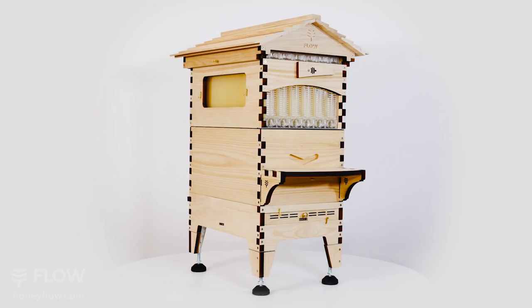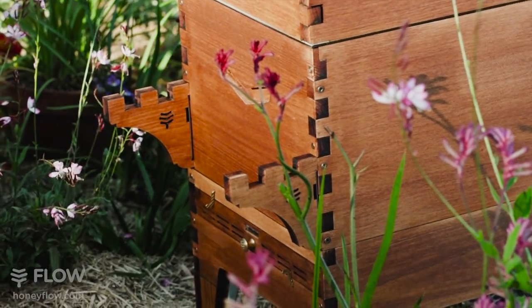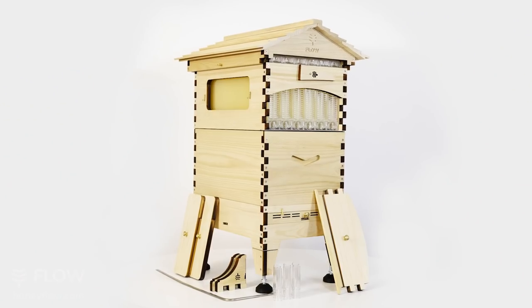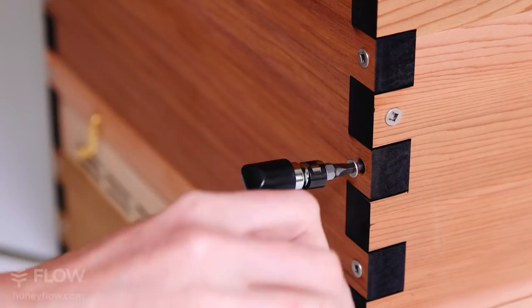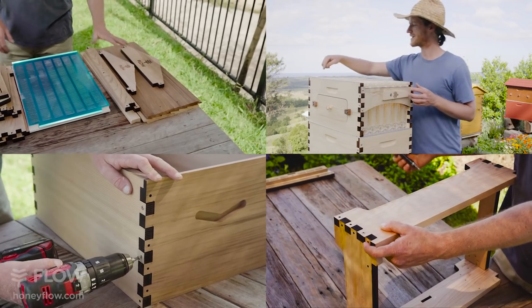By popular request, we have created these adjustable harvesting shelf brackets as an optional extra to make it even easier to collect your very own fresh honey directly from your hive. The kit comes complete with everything you need to put your hive together — tools included: square and Phillips head driver bits with a nifty L-wrench for easy assembly.